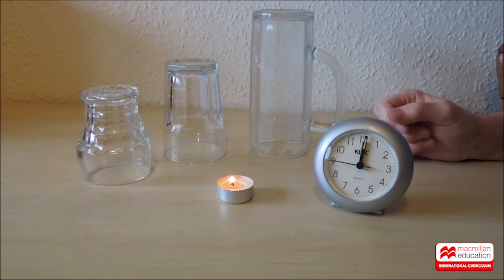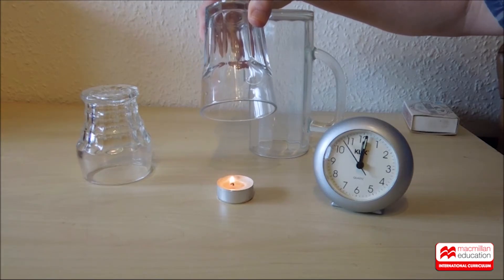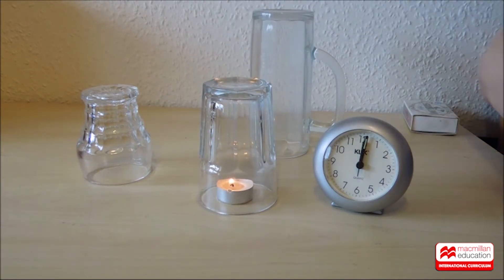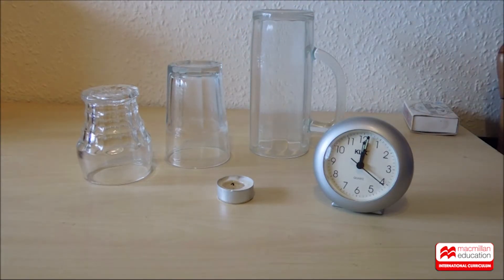I've lit the candle flame again. We're going to use the middle-sized glass now. I wonder how long the candle will last — more than ten seconds or less? Here we go. Ten seconds — it's still there. And it's out at fifteen seconds. That's a new result, I'm going to write that down.